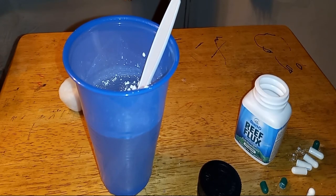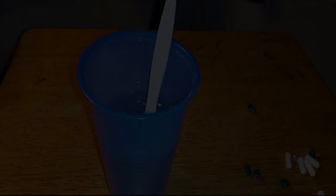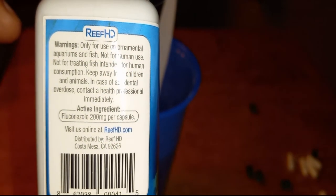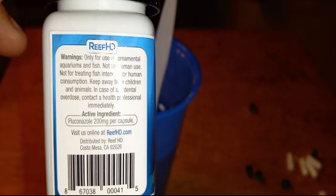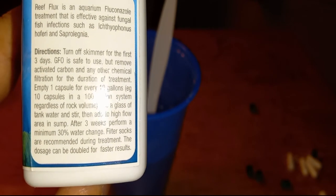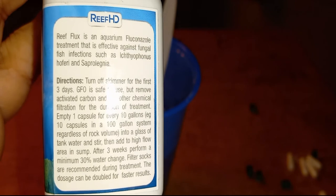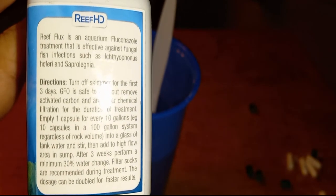In five days I'll check back with you guys and let you know the results, then in 10 days, and then the final 14th day when I do the water change. Each capsule is 200 milligrams — one capsule for every 10 gallons you have in the tank. It does say after three weeks, perform a minimum 30% water change. The dosage can be doubled for faster results, but I wouldn't double dose. In this hobby, nothing ever happens fast, so there's no such thing as faster results.